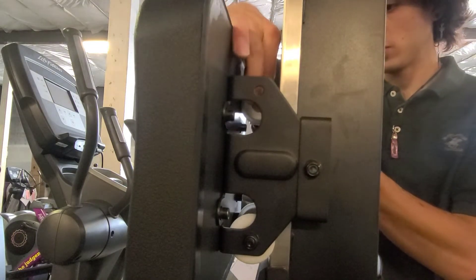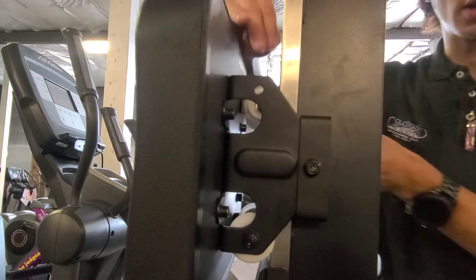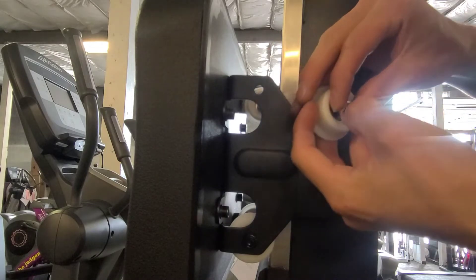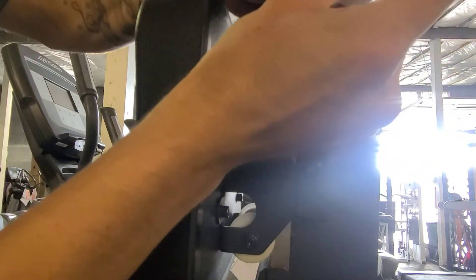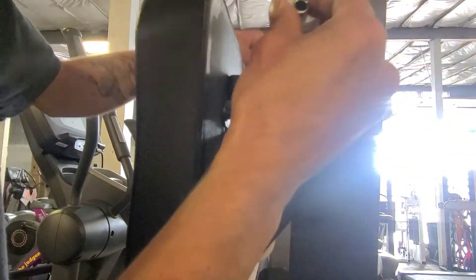Then you're going to slip in the bolt with the ring as well. I'll show you on this side — you'll put this in and then you'll put this ring right in there so the bolt is sitting on it too. Then you'll put the bolt right back through the metal frame.